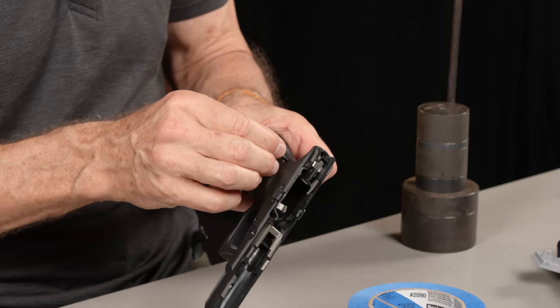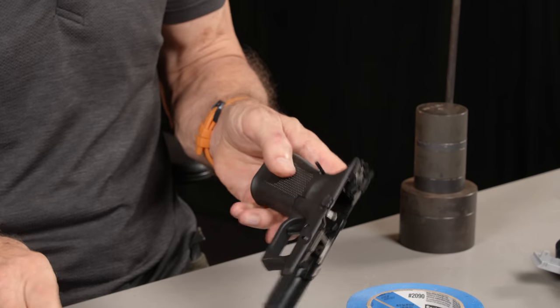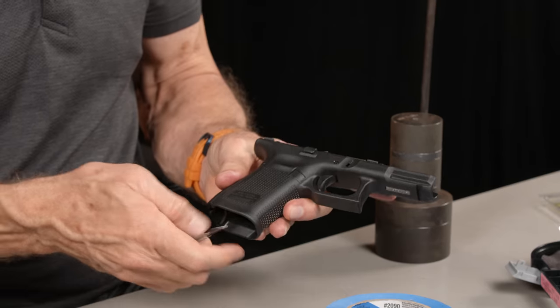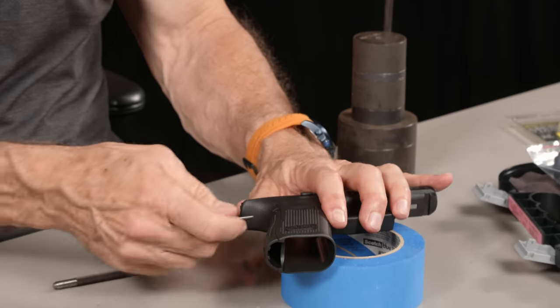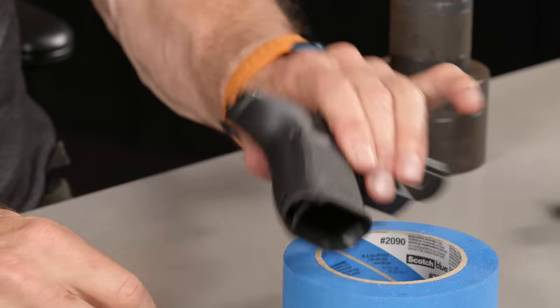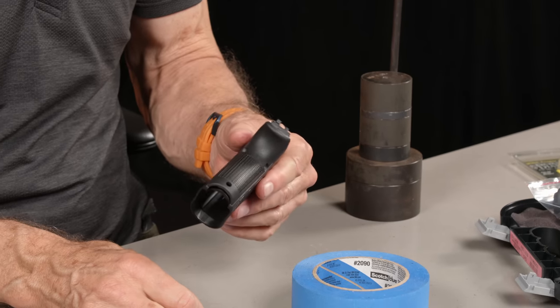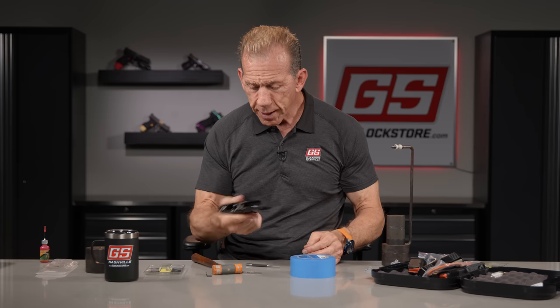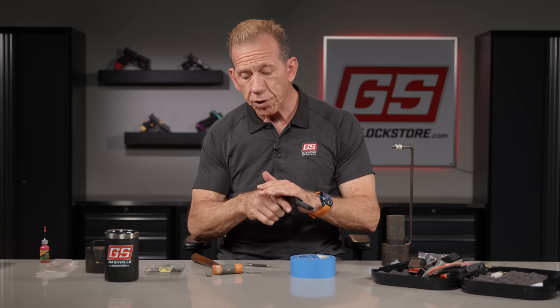The last piece is the trigger housing pin — just tap it in with the hammer, then use your punch to true it up since it's hard to get the hammer in there. Look on the other side to make sure it's even on both sides — there's a little cut-out so it doesn't interfere with your grip. And now we've got the three and a half pound connector installed.